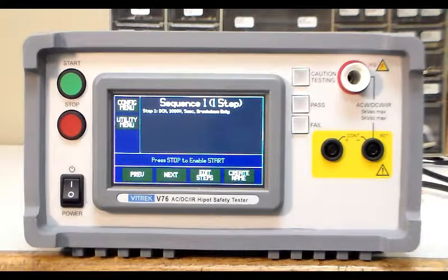This is a video on the Vitrek V76 HiPOT scanner system. This unit has AC, DC, and insulation resistance all on the high voltage side, plus continuity testing. It also has an eight-channel scanner on the back of the unit. This video covers how to connect up and configure a test for a two-wire cable doing both HiPOT, insulation resistance, and continuity tests.